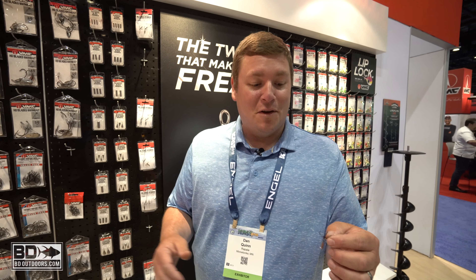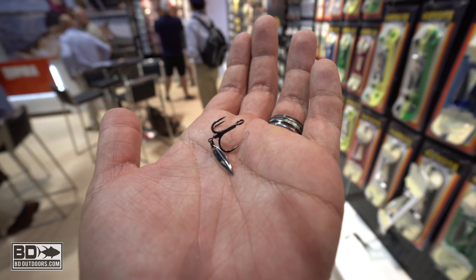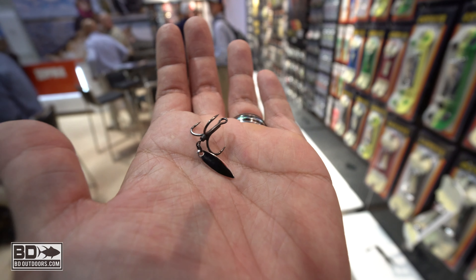Really excited to show you a new product that we're launching. We've got a great treble hook, the hybrid treble hook, and this year we added a blade to it — the bladed hybrid treble. Excited to say it's the best new terminal tackle in 2019 at iCast.